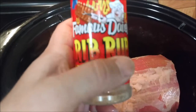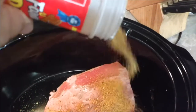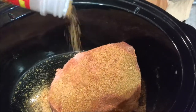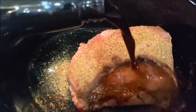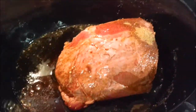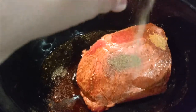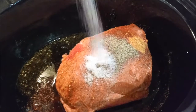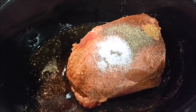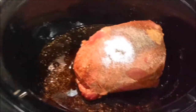I like this Famous Dave's barbecue rib rub — it has a good flavor — so I'm gonna throw some of that in here, about a quarter cup. Then I'm gonna throw in about a half cup of Worcestershire sauce, about a teaspoon of pepper powder, and then about the same amount of salt.